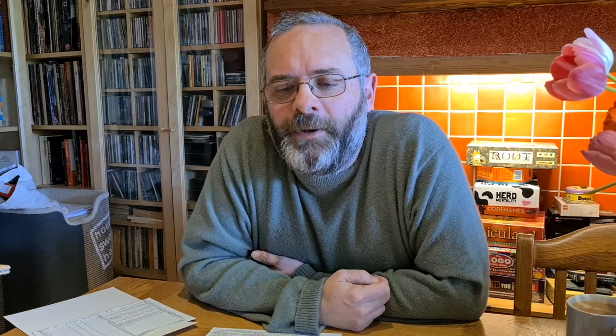Anyway, enjoy. Thank you for joining me on this unboxing, and you should be getting these very soon now, because they're done at last.